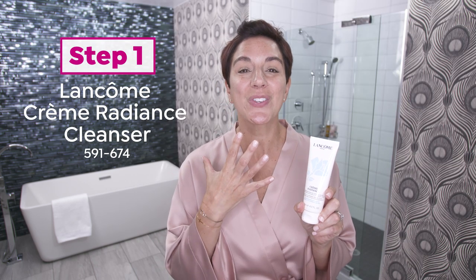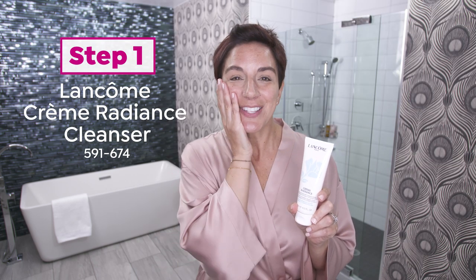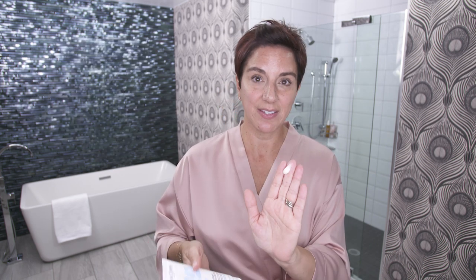My favorite cleanser is Creme Radiance because it's so soft and cushiony on my skin, and it makes it feel like silk. I'm going to put it on my hands, and I use about a pearl-sized amount. That's really all I need because it's going to foam up, and I need to activate it with water, so I'm going to grab some water.